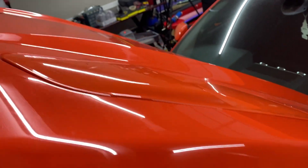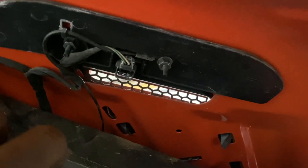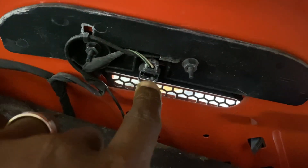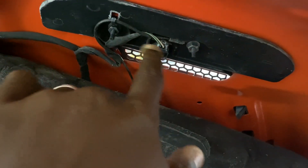First thing I'm doing is taking these hood vents off. It'll be getting wrapped too, but this is different. There's a clip up here. I know on the first Mustang I ever wrapped like this, there was definitely no clip right here. Don't know what that's about. Take these bolts out and then undo the clips and it'll come out.